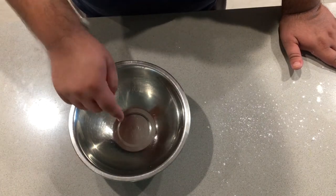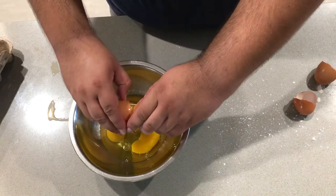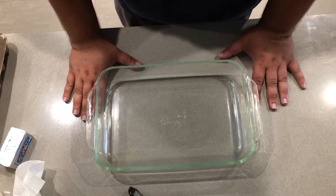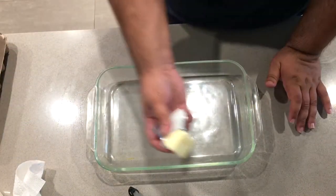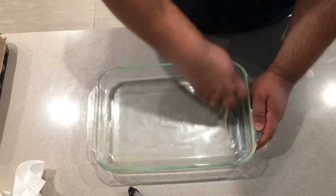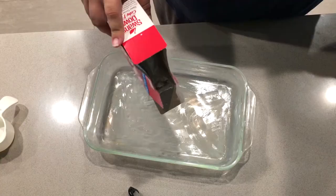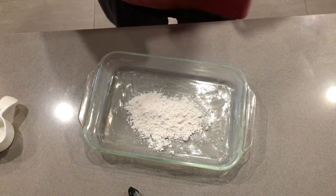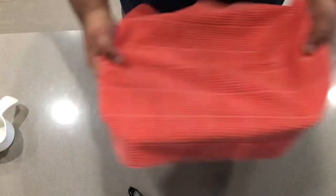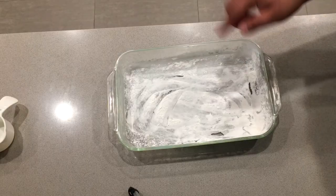Also in a separate bowl, crack your five eggs. Finally, get a 9x13 baking tray, glass preferably. Take some butter and grease it up. Add a little bit of flour, cover it with a tea towel, shake it about, and dump out the excess flour. Ready for our batter.